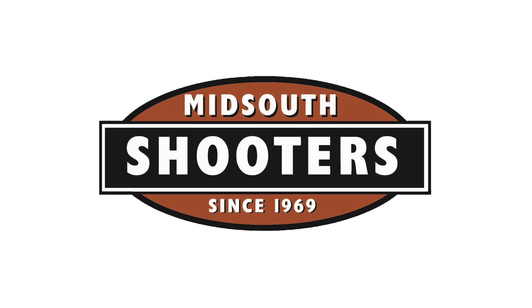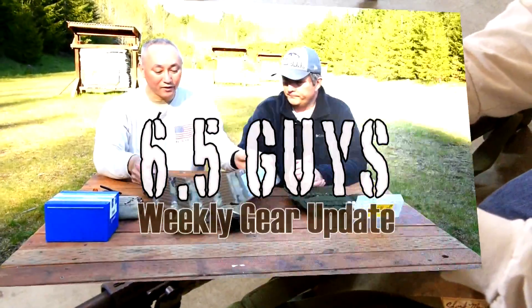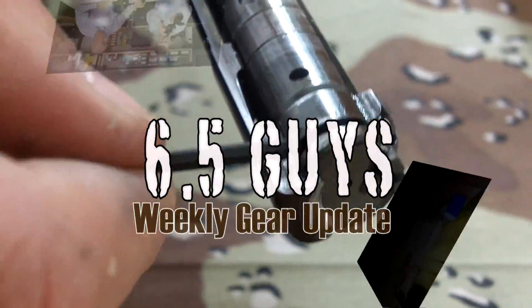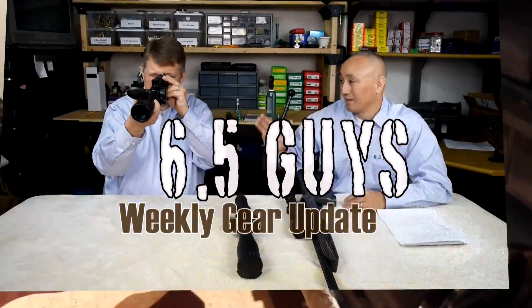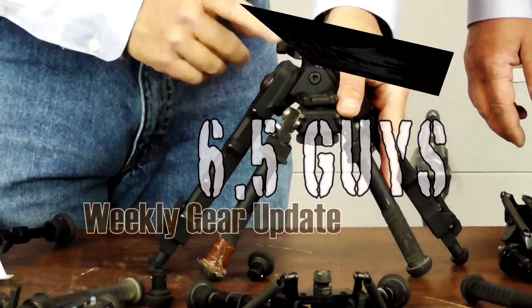Weekly Gear Update is brought to you by Mid-South Shooter Supply. Welcome to Weekly Gear Update. I'm Steve Lawrence. And I'm Ed Mobley.